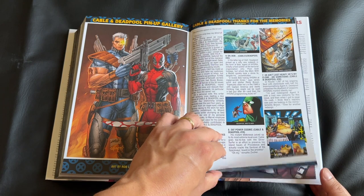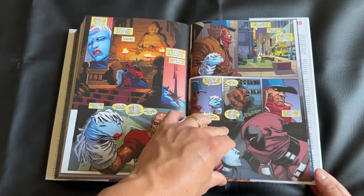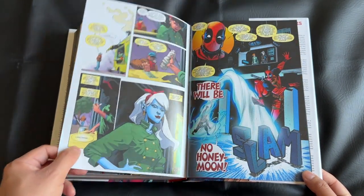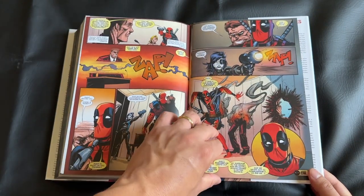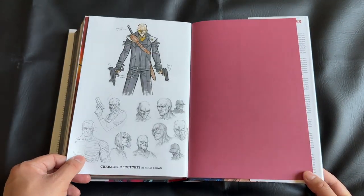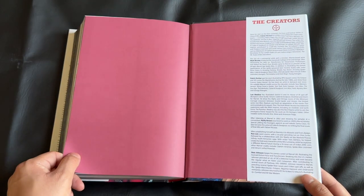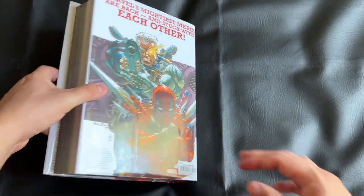The only downside for this omnibus is that there's really not a good amount of extras — really only a few pages. The variant covers are laced throughout the individual issues rather than kept at the back of the book, so the extras at the back are very lean. It's not too surprising given how big this omnibus is at over 50 issues, but I would have liked to see a little more.